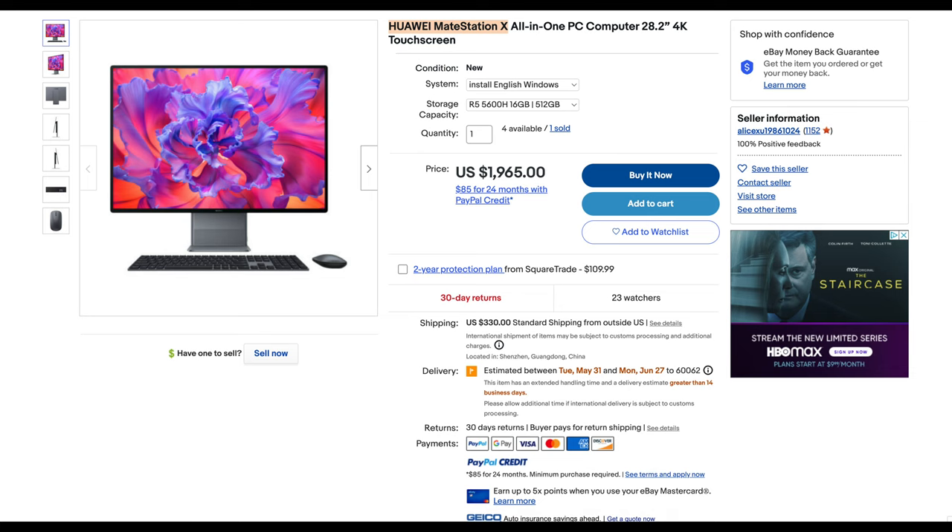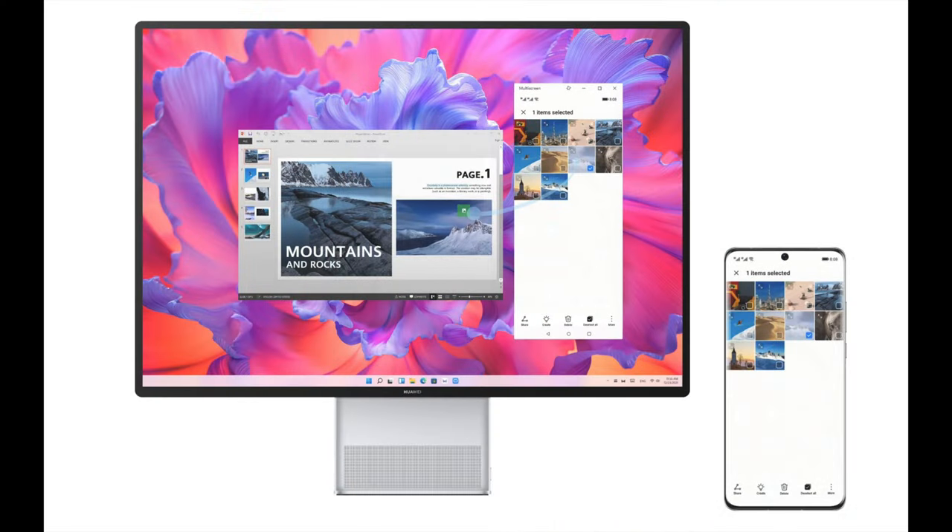I went to eBay just to verify — can you buy this in the United States? The base version is about $1,950. It's expensive, but you're getting a full Ryzen 5 or Ryzen 7 computer built in, 16 gigs of RAM, 500GB SSD — all built into this monitor, which should hopefully also work as an external monitor for your MacBook. This could be the best of both worlds. You plug your MacBook into this for that use, and when you need a Windows computer, you use this. That maybe justifies the cost, even though it's still probably a little high.